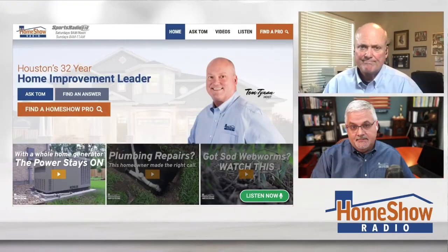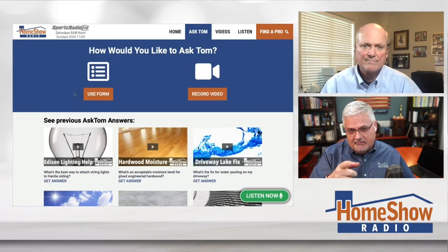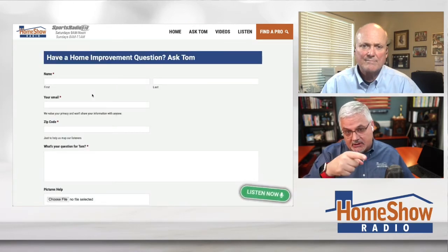If you have a question, Tom can help you out. Go visit our website and click on the Ask Tom button, fill out the form, and send it in. We welcome video questions — take your phone, film it, and send it to us. If you want to write to us, you can still attach a picture. We want to work for you and give you a good answer. You can find hundreds of these videos on our YouTube channel, the Home Show Radio YouTube channel. When you watch them, click the thumbs up or share them — it helps the algorithm make our content easier to find.